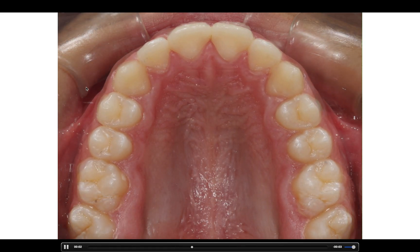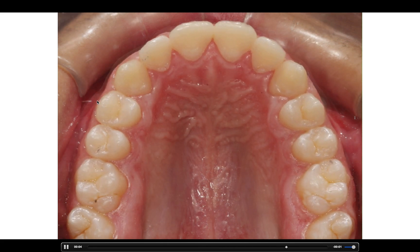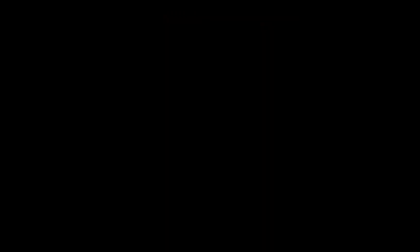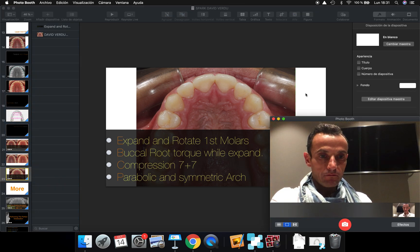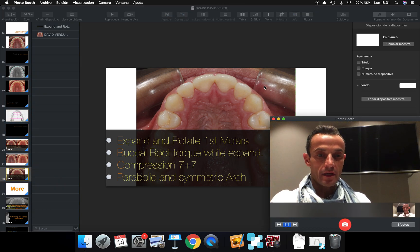This is the way you have to manage the expansion to get the results that you want.